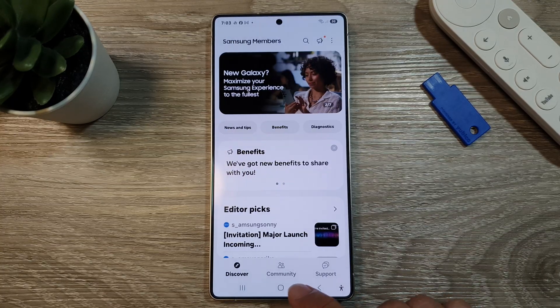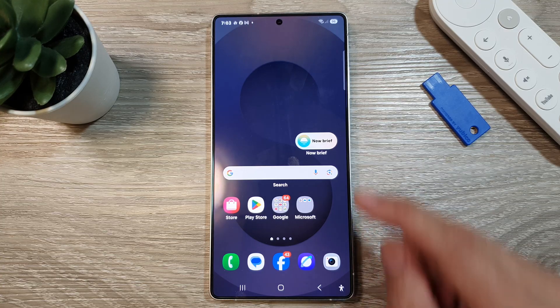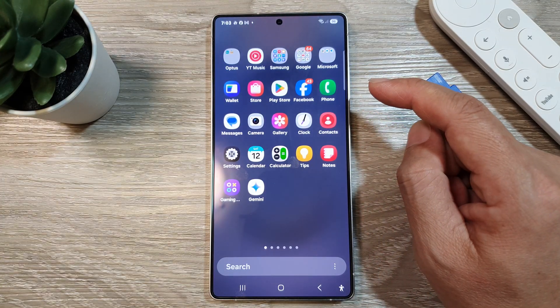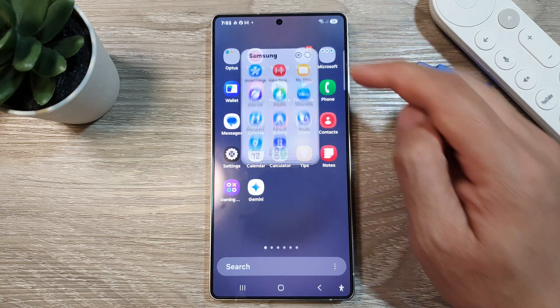First, let's go back to the home screen by tapping on the home button at the bottom of the screen. And from the home screen, swipe up to go into the app screen. Now in here, tap on the Samsung folder.